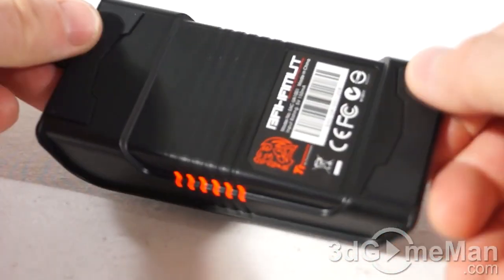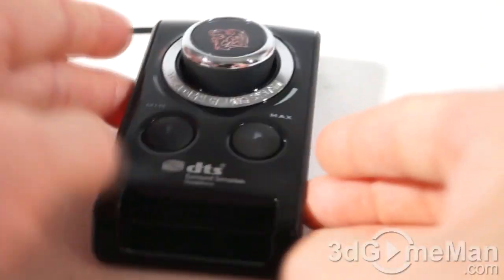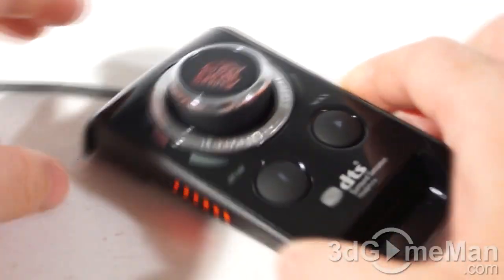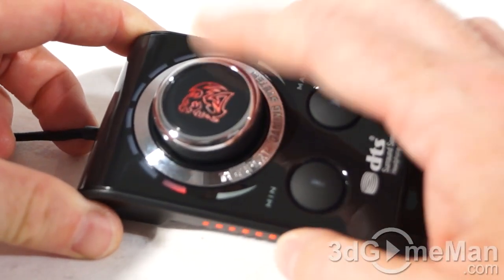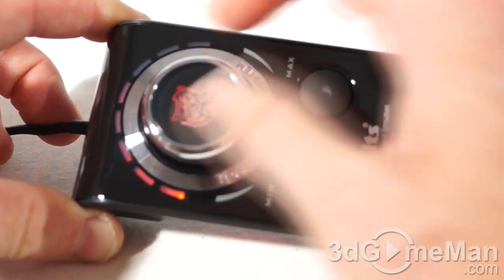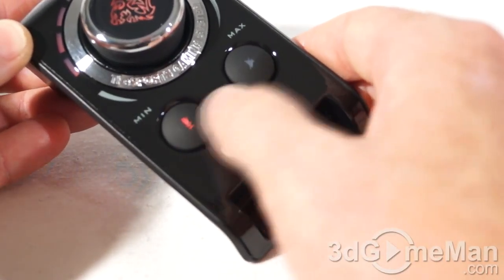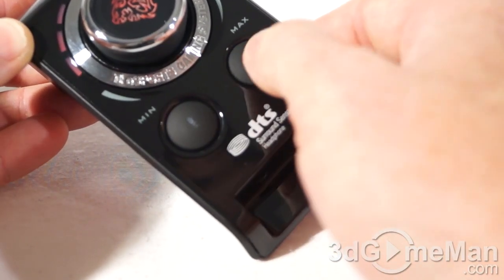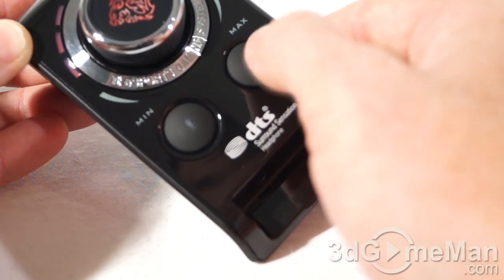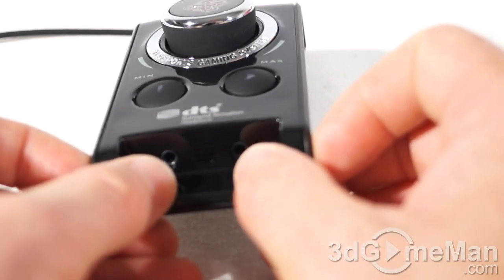It's a great looking sound card. It has two rubber feet on the bottom, power LEDs on either side that light up when you plug it in, and LEDs indicating the volume as you increase or decrease it. The logo at the top is also lit up, and there's a mic mute button as well as a speaker mute button — those also light up.